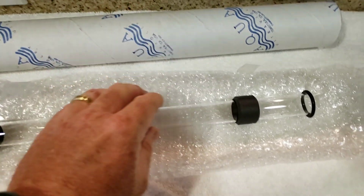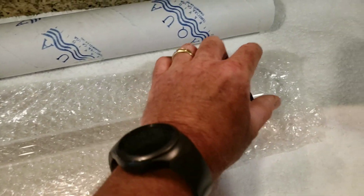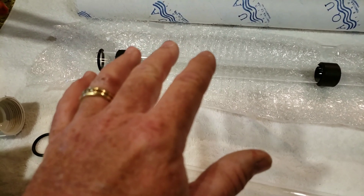Out of the package, you're going to open it up and you'll see two new rubber gaskets and two O-rings. I'll show you where these O-rings go in a minute, and I'm also going to show you how to line these things up. It's actually really simple.